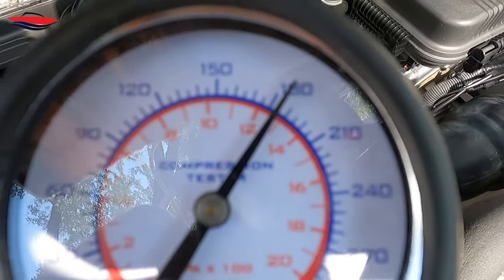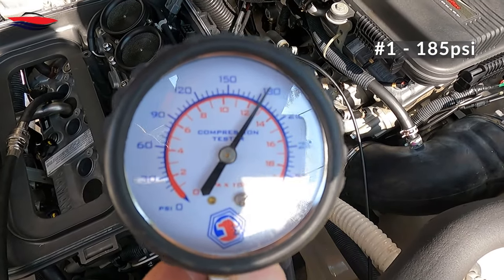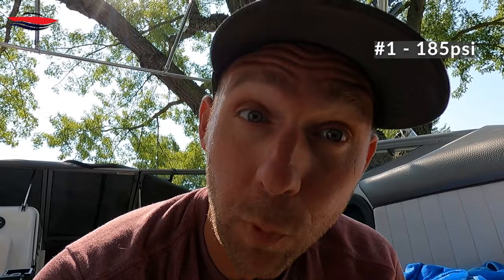We cranked until the needle stopped moving — we got about 180 PSI. You have to crank, crank, crank until it stops climbing. Around 100 to 150 PSI is about the low side of things. We'll get measurements on all cylinders and then go over everything. Also — if you have two batteries, set them on both so you get maximum cranking power.